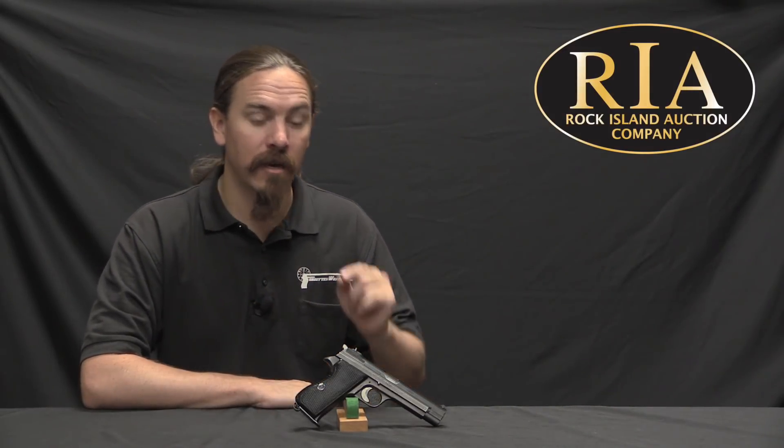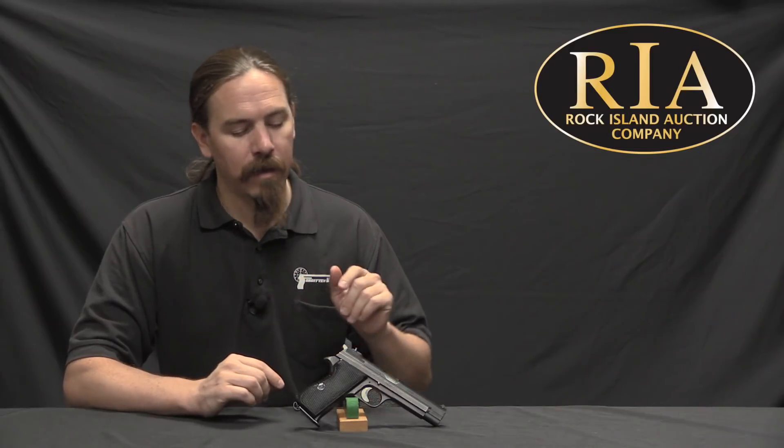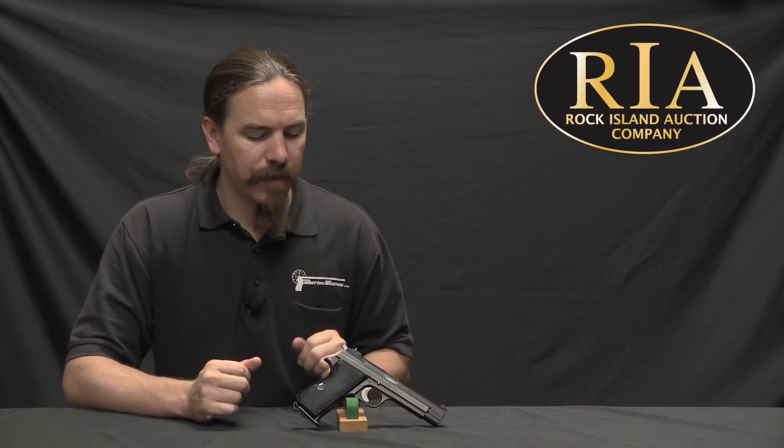Specifically, this is a Danish military contract model of the SIG P210. There are some videos I've done on developmental versions of it if you're interested. In 1948 the Danish government was looking for a new service pistol for the police and the military. They had a couple of different models floating around — Bergmann pistols, 1910s and 1910-21s in the now-quickly-becoming-obsolete 9mm Bergmann cartridge, and also some Husqvarna M40s, a copy of the Lahti L35 pistol from Finland. They wanted to standardize on something and get a high-quality new service pistol.